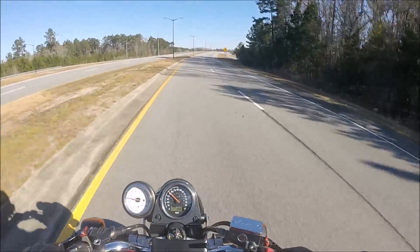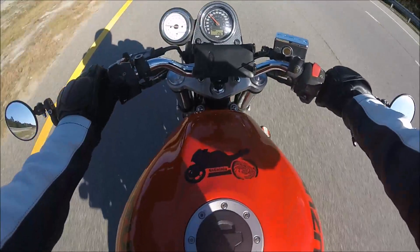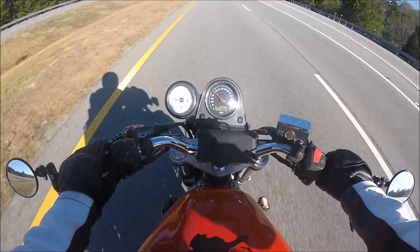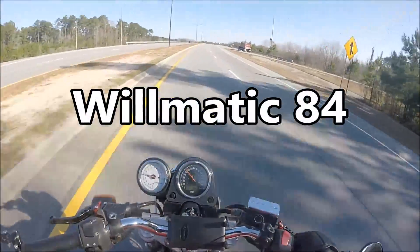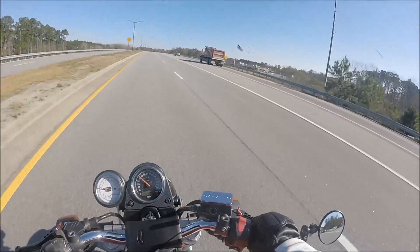Come on, I can't even talk, it's so cold. Wilmatic challenged me to a '10 things I hate about my bike' video.